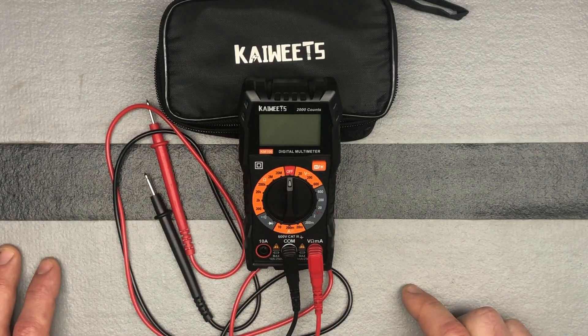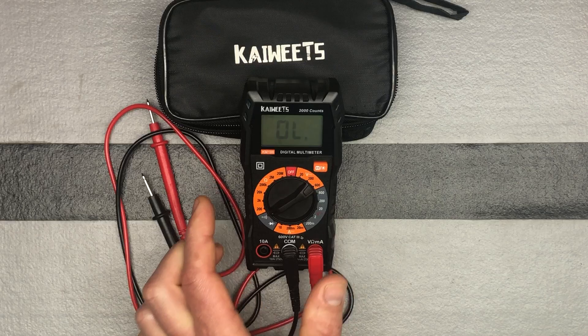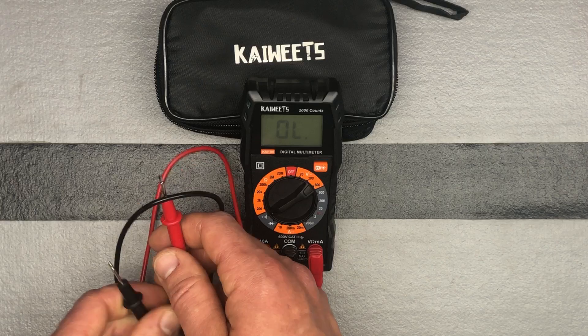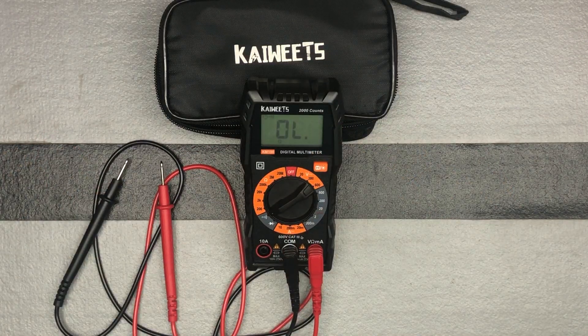If we want to do continuity measurement, de-energize the circuit you're going to be testing and turn the knob down to here. It's telling us we're out of the limit right now, but that's okay. Keep your probes in the same places. Touch the test lead tips together to check if they're connected normally — the buzzer should sound. You can hear that beeping, so yes, they're connected properly. Then go ahead and measure that circuit. If there is no continuity, it will beep and OL will display.